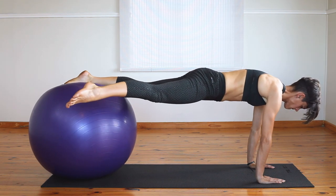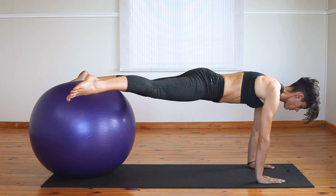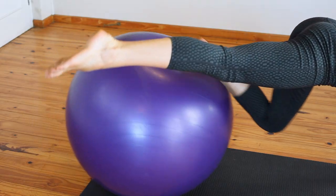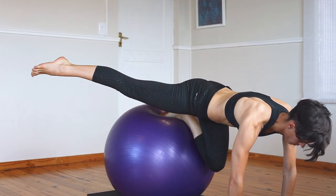Once you advance to holding one leg out, your core works a lot harder to keep your hips at an equal height on both sides. Make sure you choose a version of this exercise that you can achieve whilst feeling solid and having good control. Fewer reps of a harder exercise helps to build power and strength.